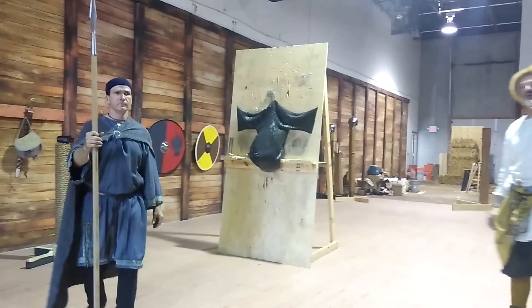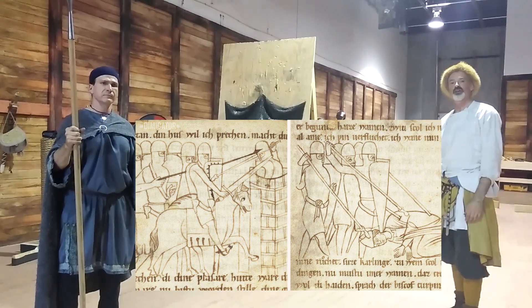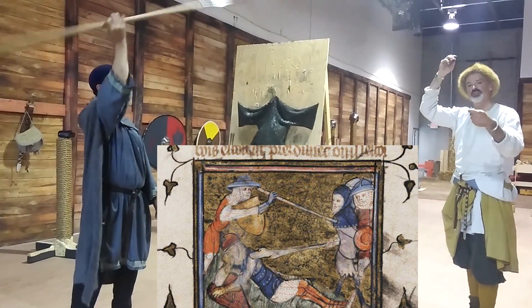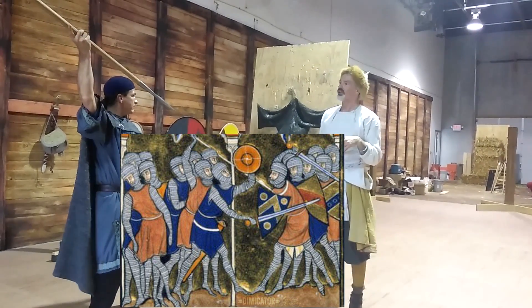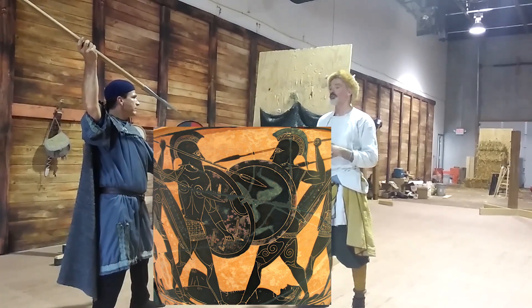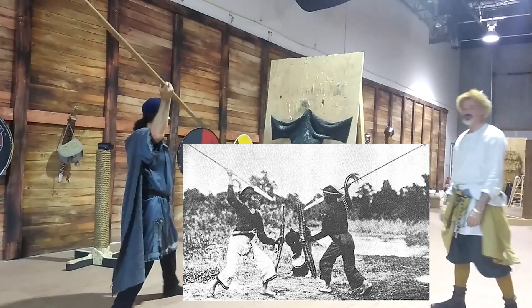This is kind of a way of using the spear that makes a lot of sense in formation fighting. And you do see this kind of overhand ward with a shield in all kinds of depictions from antiquity to modern times, because the Zulu warriors in Africa did the same, didn't they? Correct.